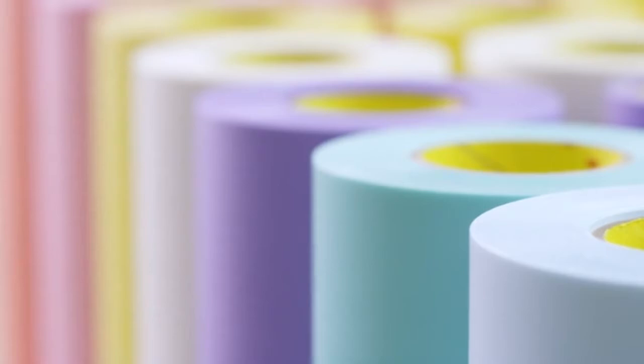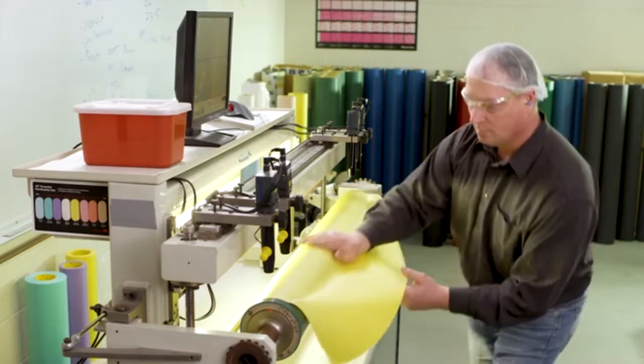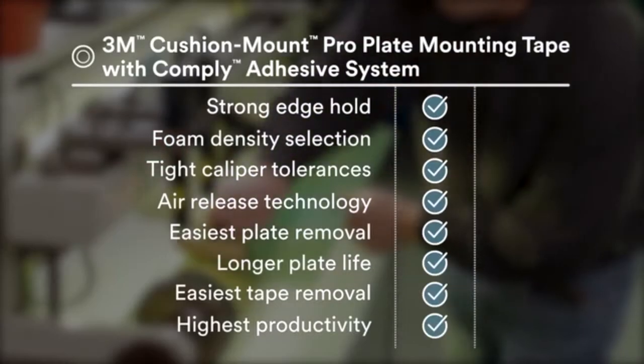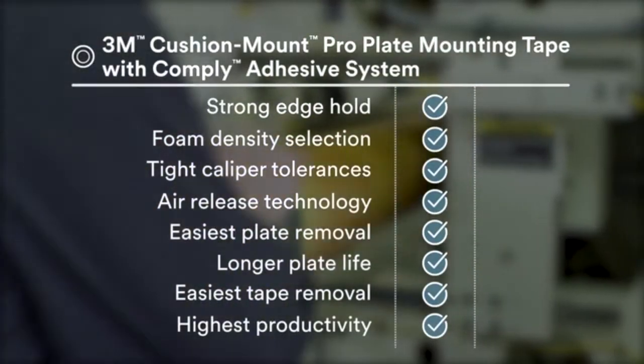3M's flexographic tapes were designed for optimal quality and consistency at production speed. The 3M Cushion Mount Pro Plate Mounting Tape brings the latest science to every facet of the printer's process.